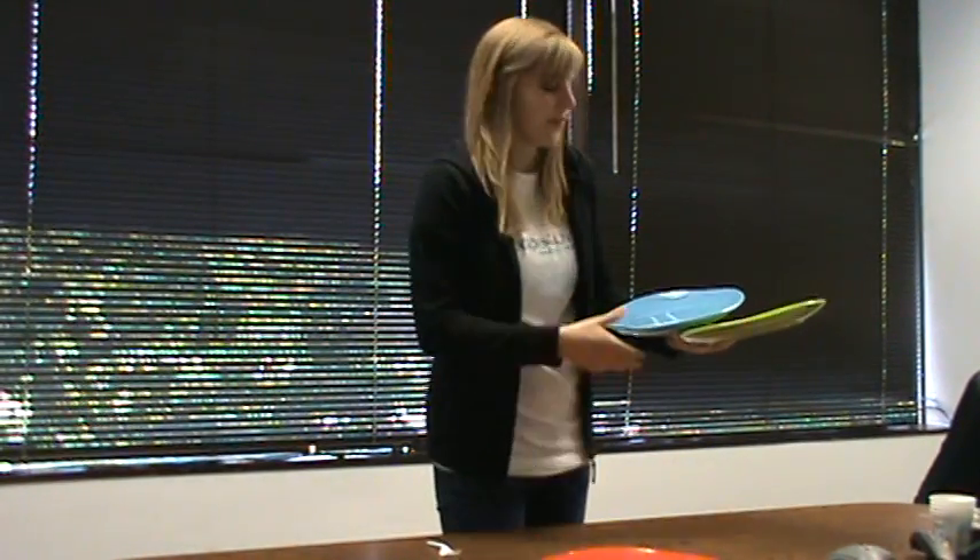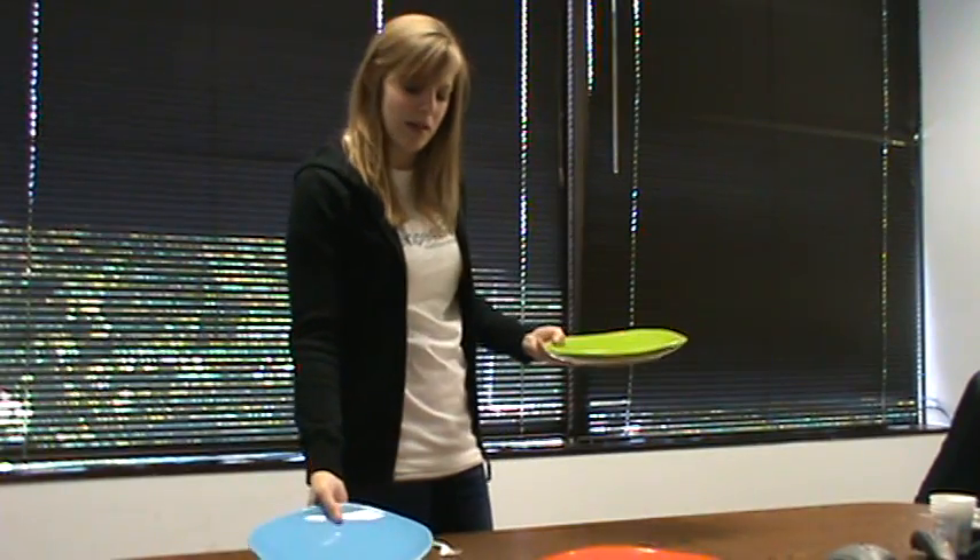Then you take your third plate in your right hand and you're ready to serve three plates at once. Start with this one, move on to your next one, and finally your left hand is down.